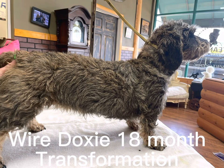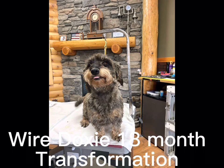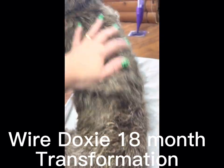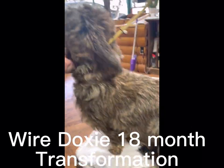Today she came in 18 months later — this is her coat now. We've been working on her coat every eight to twelve weeks. The first four times we stripped her all the way to the jammies, which is to the skin, and thereafter we rolled her coat about every twelve weeks to get the results we have today.